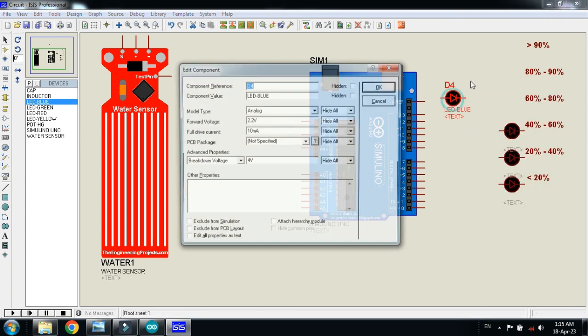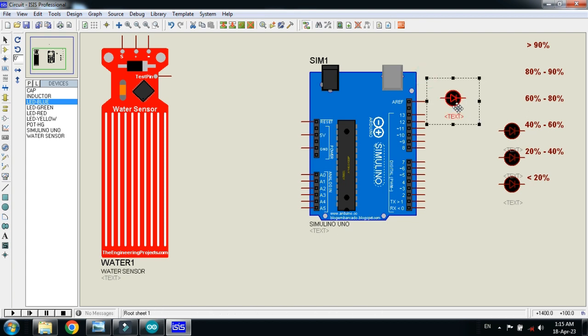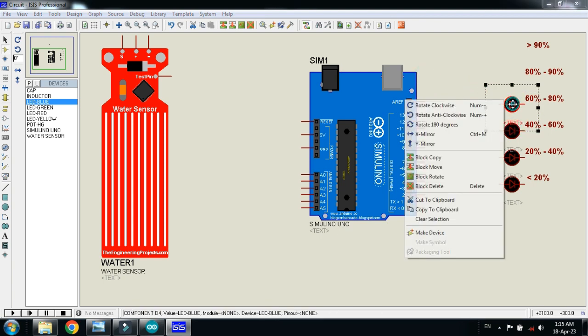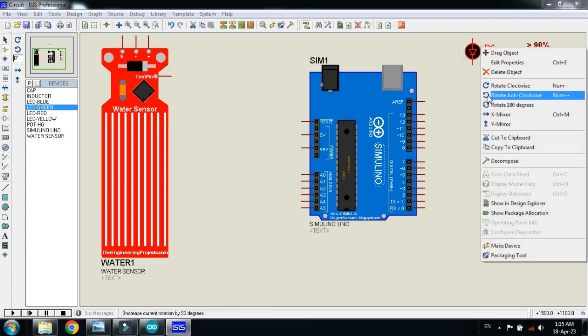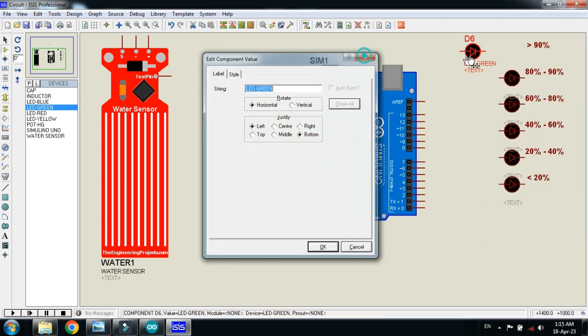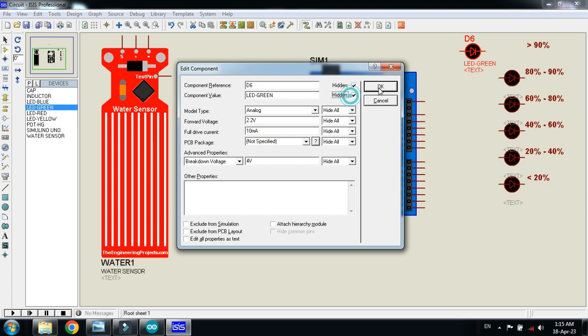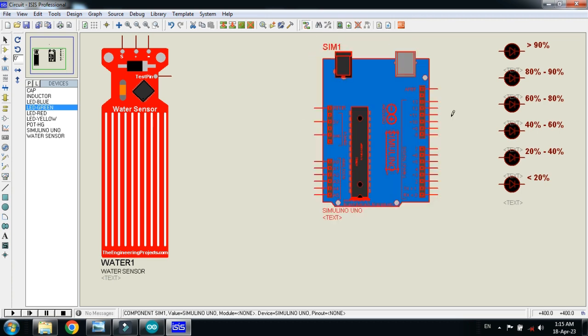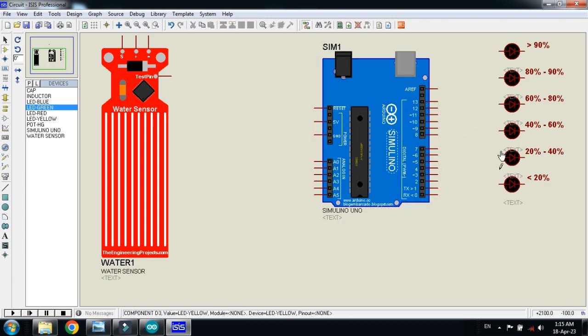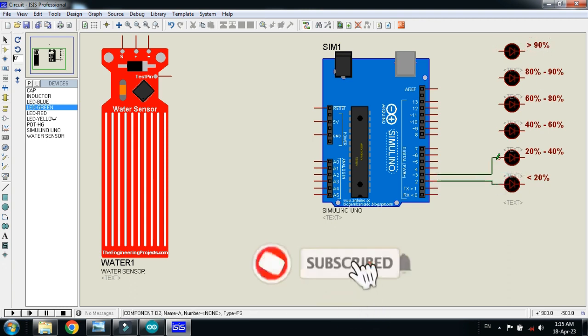Place the blue LED here and make a copy, place it here again. Now pick the green LED, place it here, rotate it, and now place it here. Here you can see: this is for less than 20%, this is for 20 to 40%, 40 to 60%, 60 to 80%, 80 to 90%, and more than 90%. Now connect it to the Arduino.